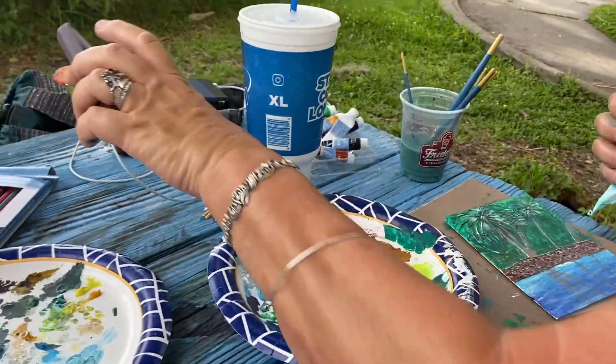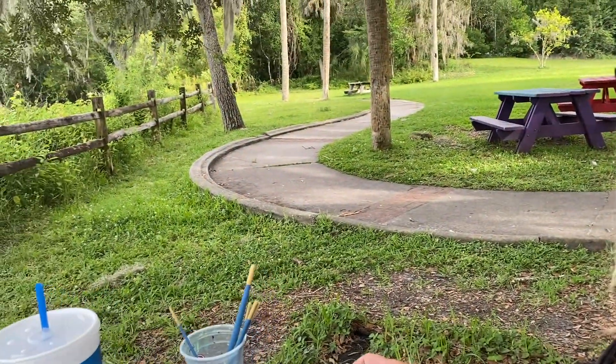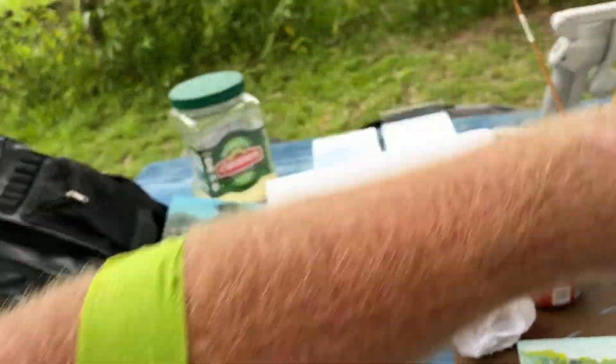Now we are done. We've been sitting here - what time is it? Three, four hours. We left the blood center at two o'clock and it's now ten minutes to six. We went to Life South Community Blood Centers and donated blood today - I got a green wristband. So two o'clock we left there and came here - about three hours of painting.